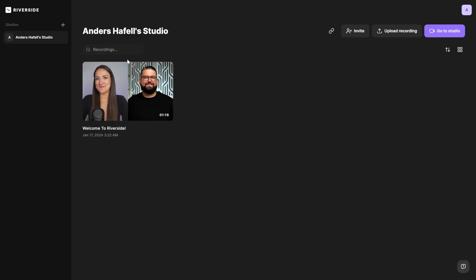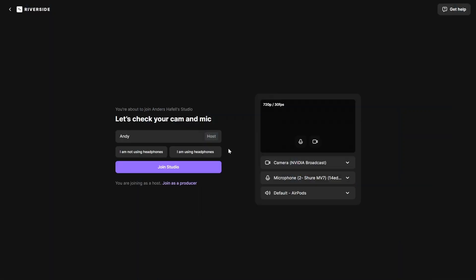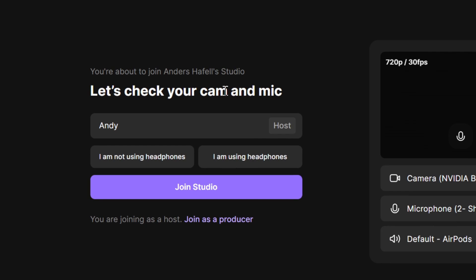Now that you're on the inside, you can see the dashboard and the first bright button that pops up is Go to Studio. This is your first step to setting up your studio. You can see it says let's check your cam and mic.